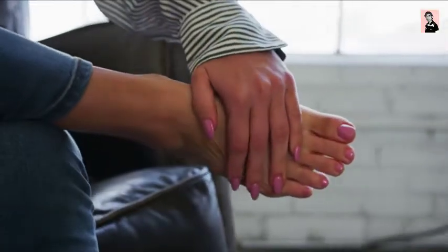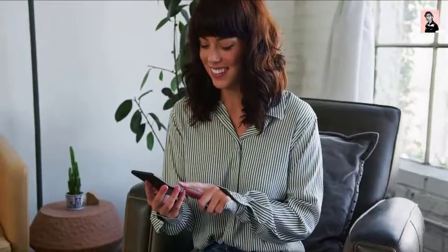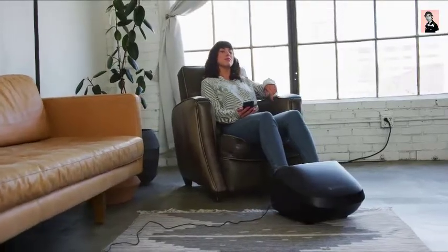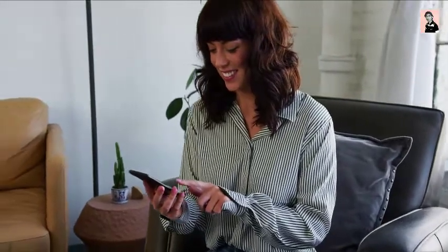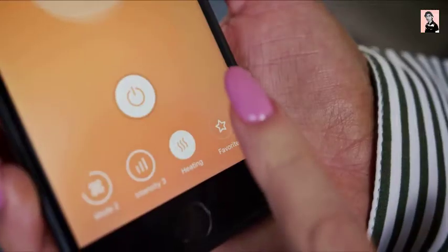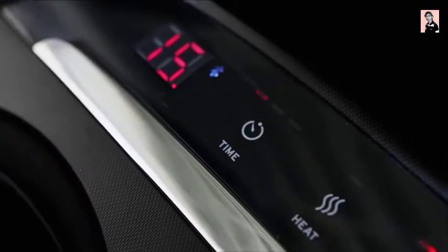It also features a heating function that helps your muscles loosen up and relax. You can also control the foot massager directly from your smartphone, so you don't have to bend down every time you want to change a setting. When you're done, you can save all your favorite settings in the V-Sync app. Just tap the heart icon at the top right to save your current settings, and access them by tapping the Favorites tab. You can also set a timer so your foot massager automatically turns off after 15, 20, or 25 minutes.